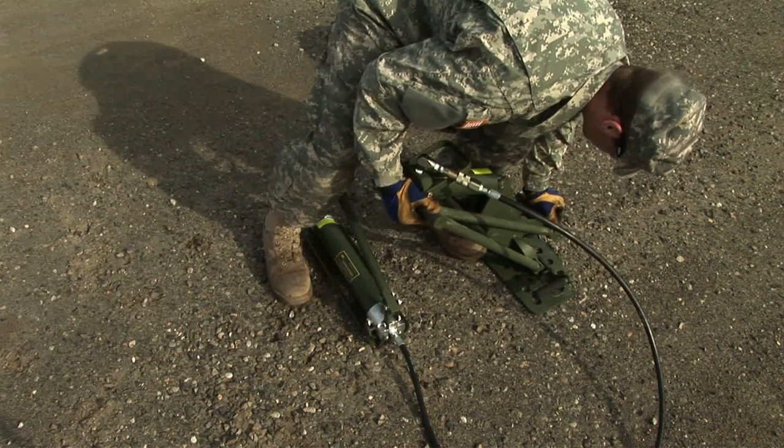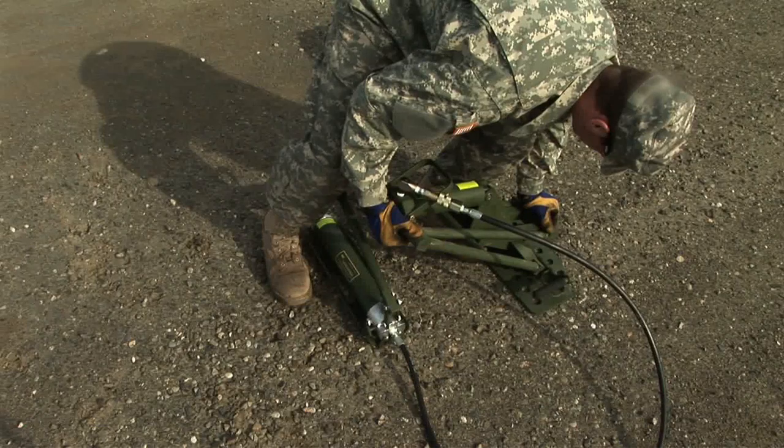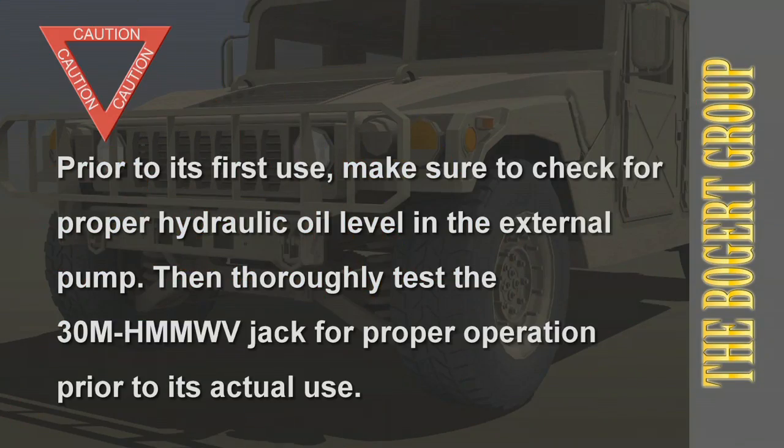Ensure that all air is purged from the hydraulic pump and jack before initial use. Refer to the manual for jack maintenance and purging instructions. If after purging the jack still does not appear to be working properly, do not use the jack — replace jack.